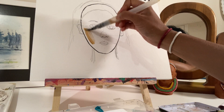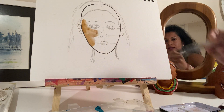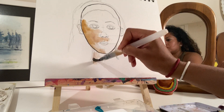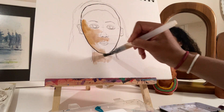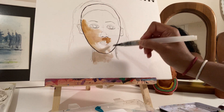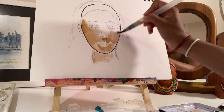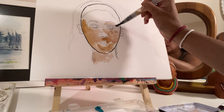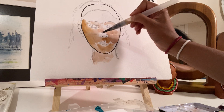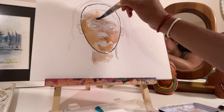Everyone has different skin tone but we all have light and dark on our faces. So we've got some shadows and areas where the light bounces off your face — like the cheek, inside of the lid, and the forehead is lighter.